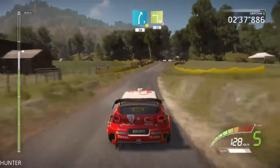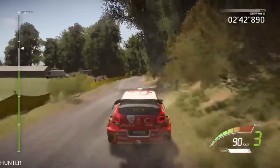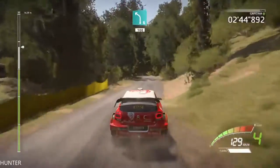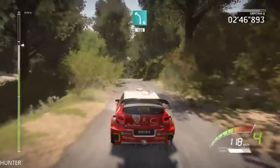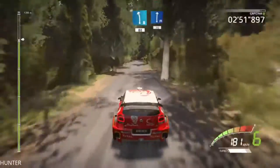Square left, don't cut, 50, left 6, short, keep middle, 100, downhill, left 9, short, 80, left 8, short, narrows, 80.